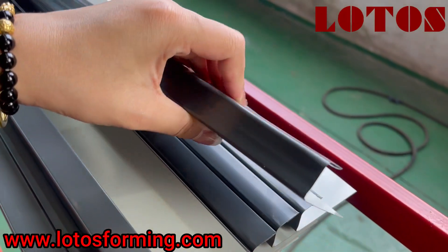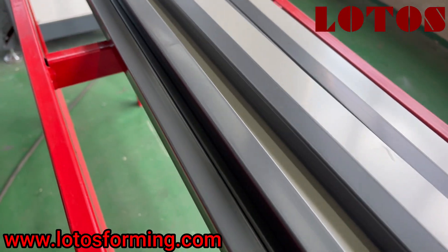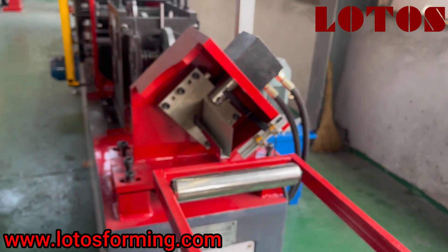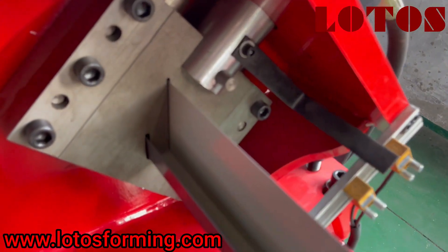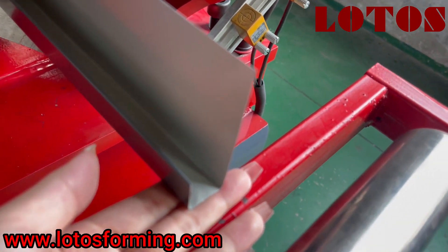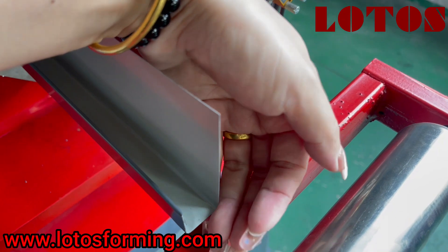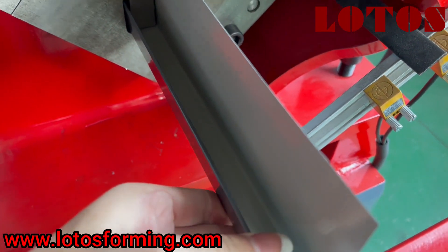We can check the workpiece — the surface. And this is the hydraulic stop cutting unit. We can check the test profile. The cutting edge is super clean without any burr, and inside there is no scratch.